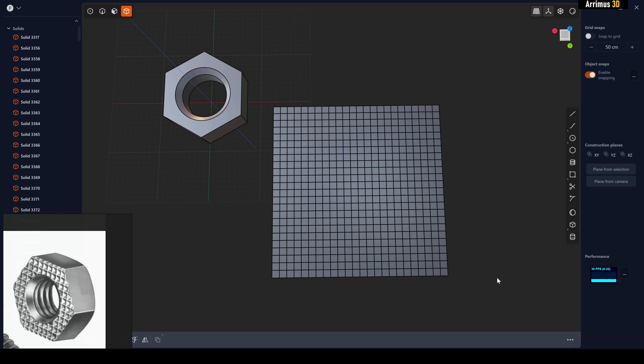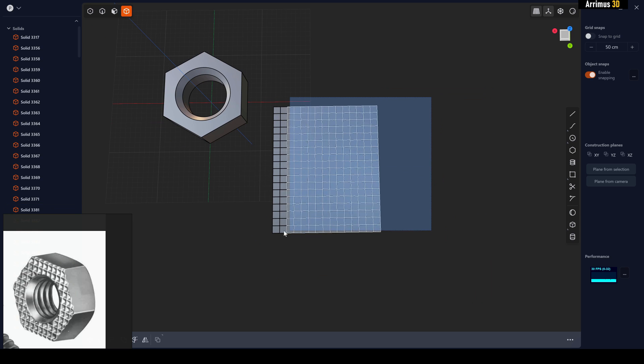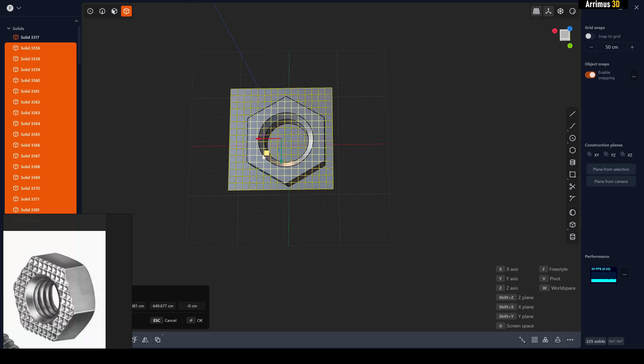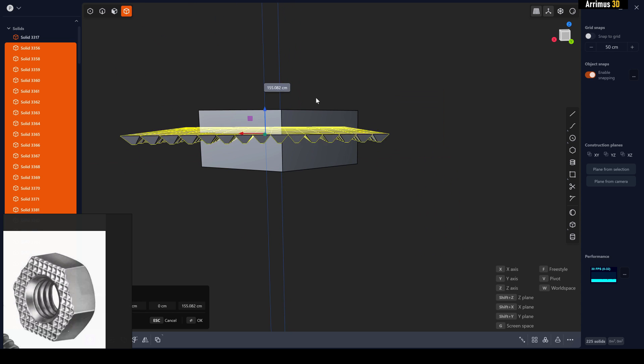That might be a bit too much, so go ahead and delete some of it. Then select this, press G to move it into position, and press G+Z to move it up.